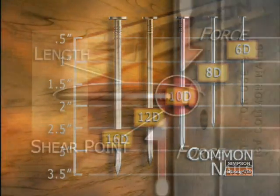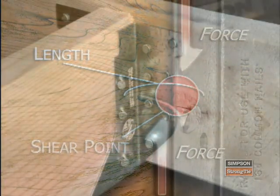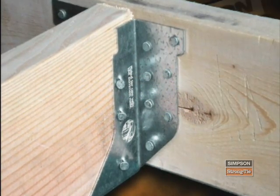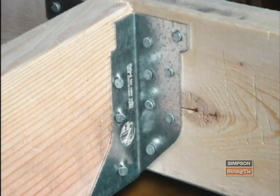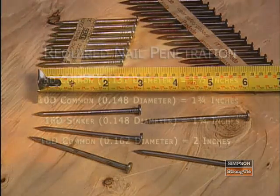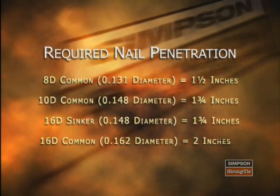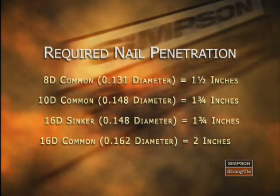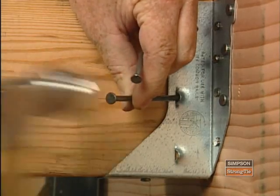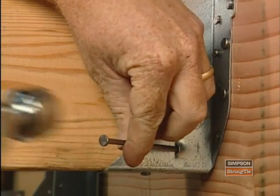Some connectors require full-length nails and cannot use shorter versions. Examples include hangers with double shear nailing and some heavy top flange hangers like the HGL-TV. For other products, substituting a shorter nail will result in drastic load reductions. Never use short nails without first verifying whether they will work. Here are some common nail types with their associated minimum penetration lengths. When using our patented double shear nail hangers, you must use the specified full-length nails.